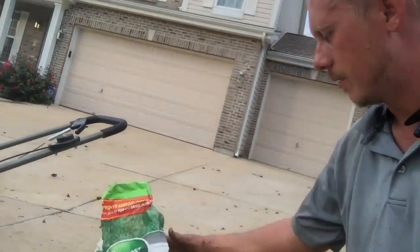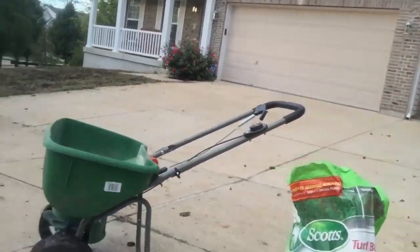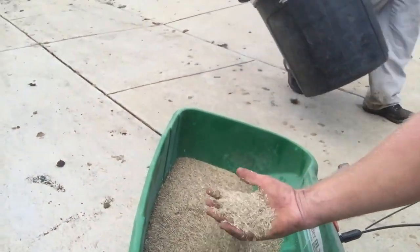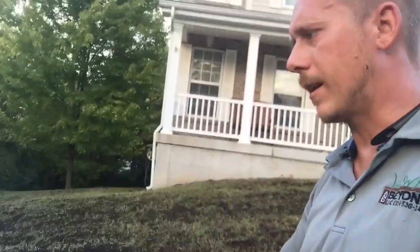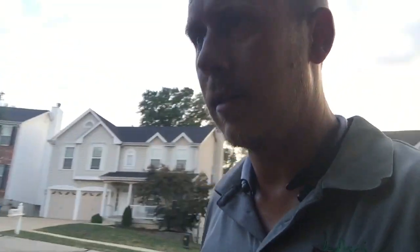After putting on the topsoil, we go ahead and put on this starter fertilizer. Next, I'm putting in this grass seed — it's a 50/50 fescue mix, a sun/shade mix that will do really well here. This grass is going to get mainly full sun, probably 80%. After all the seeding and fertilizing is done, we go through the lawn one more time with the rake to spread that seed around and get it snug inside the topsoil. Then we are finished.